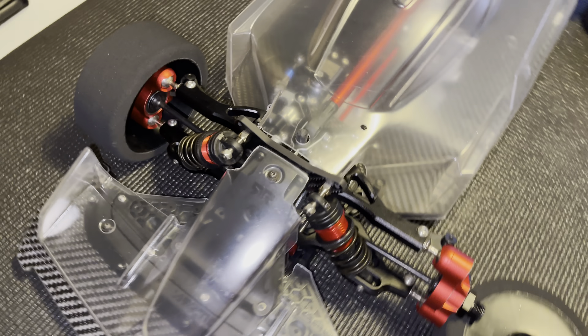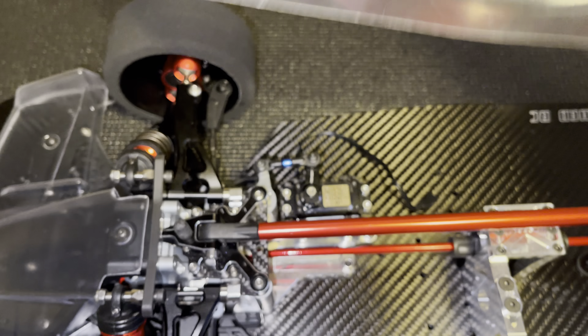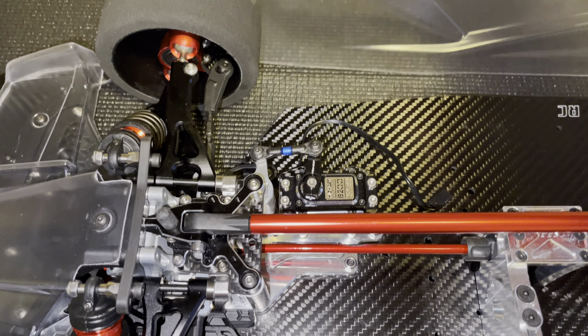I'm a Limitless V2, full carbon, titanium, aluminium — so a bit of one. Front and rear diff casings, black shocks, UBs.